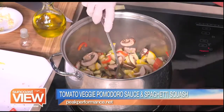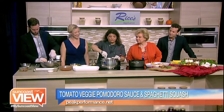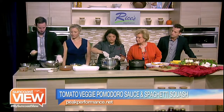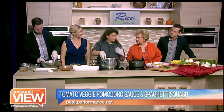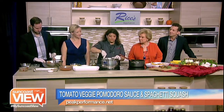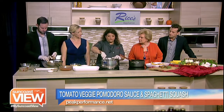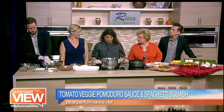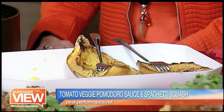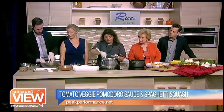This is what I call our pre-race pomodoro sauce and spaghetti. You can also do whole wheat pasta as well, but I wanted to show you the spaghetti squash. We do this in our family — we went gluten-free many years ago. My son was diagnosed with Crohn's disease, so we tried to find alternative ways to get a really yummy dinner without all the gluten.